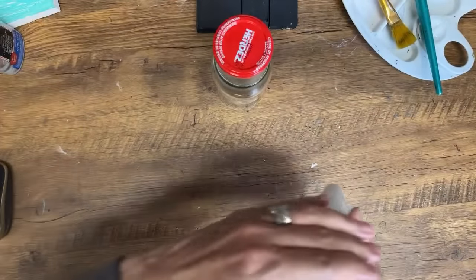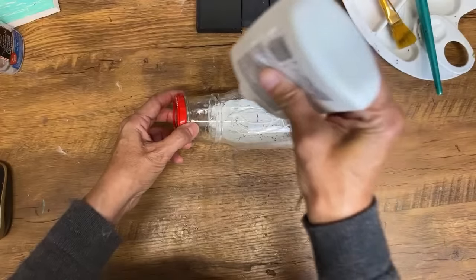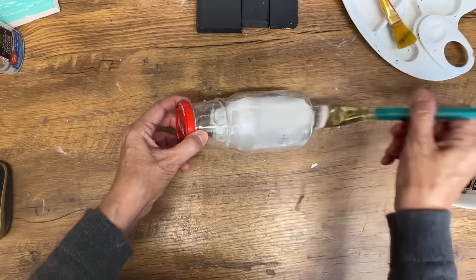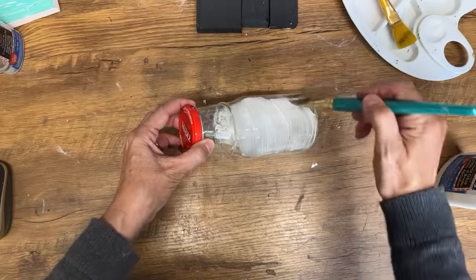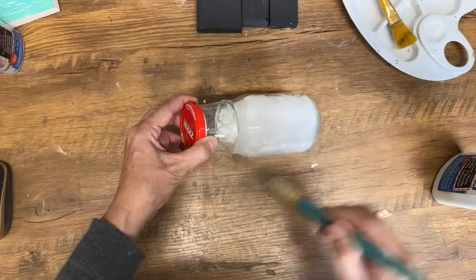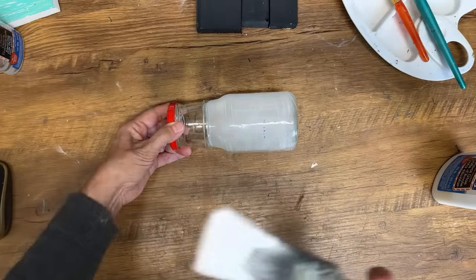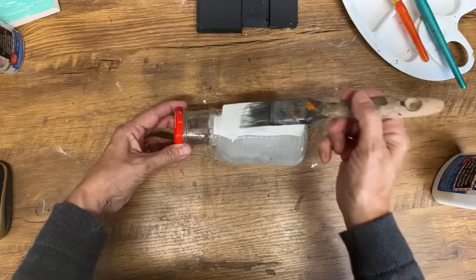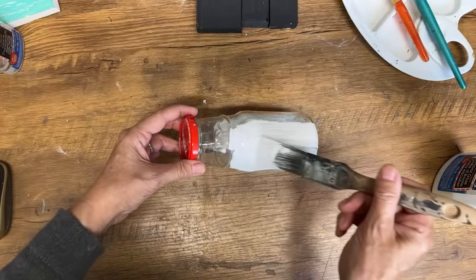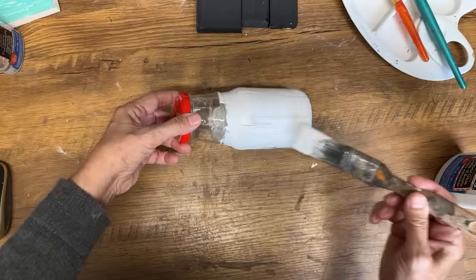I'm going to show you on the glass here just as an example. We're going to put some glue on our glass, spread it out nice and even. If you're doing this on glass, it's best to have it primed first, because otherwise this will just peel right off. So we've got our glue on, we don't want it to dry. We're going to take our white chalk paint and just brush it on — we don't want to work it in too much. We're going to do long strokes. And that's it.